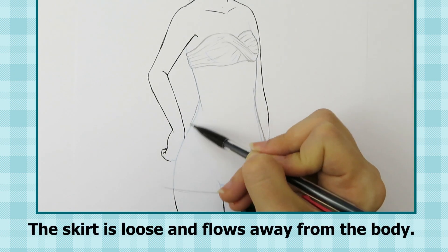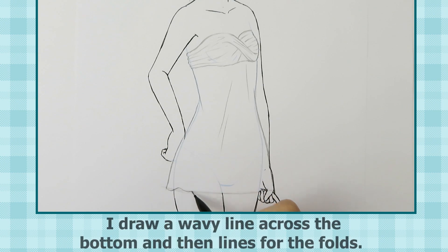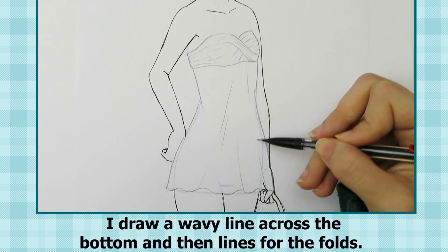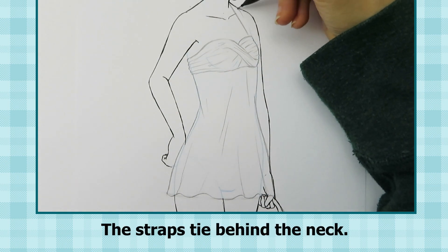The skirt is loose and flows away from the body. I draw a wavy line across the bottom and then lines for the folds. The straps tie behind the neck.